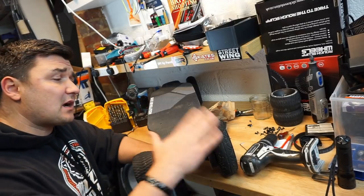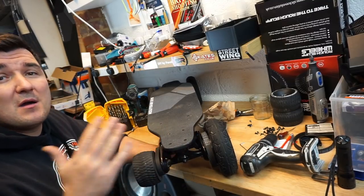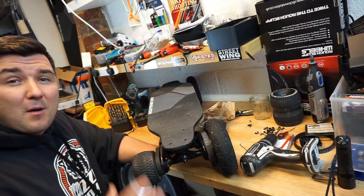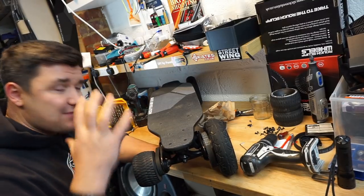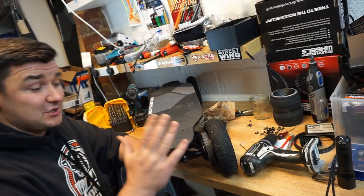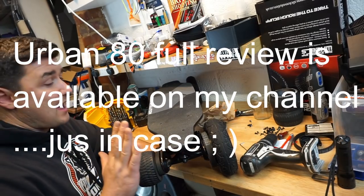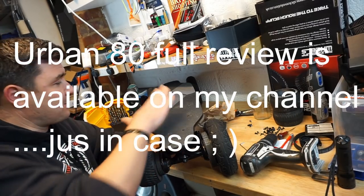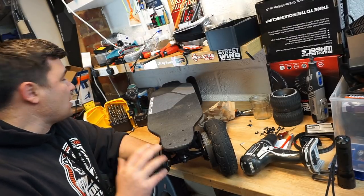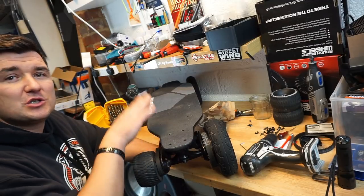Unfortunately, you cannot just grab the Evolve kit and put it on a Sleek Revolution board or any other board. The company tries to make their wheels compatible only to their boards. But this is where people like myself come through — my engineering mind does never rest. I've just recently reviewed the Urban 80 and it was an awesome board and she still is. It's still a prototype, not yet available but soon will be.